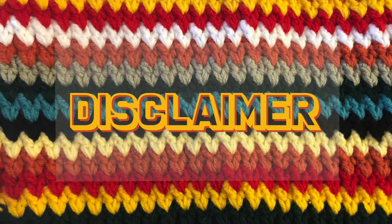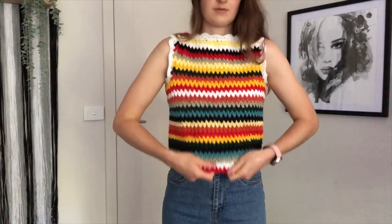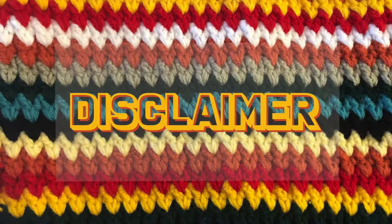I do have a couple of disclaimers about this top. The first is that it is not identical to the Victoria Beckham one — I don't know exactly how they made it or what stitch they used, so this is just the stitch that I thought looked most similar. They also use cotton yarn whereas I used acrylic because I already had a lot of the colors I wanted. I also used an 8 ply whereas I feel like they probably used a thinner yarn, because my top ended up quite stiff — if you move part of it, it kind of moves the whole thing.